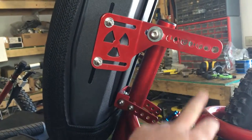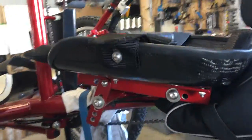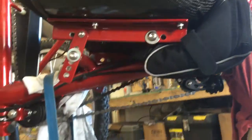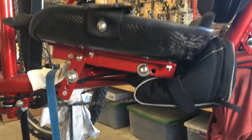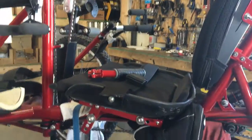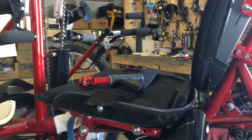There's tons of adjustment in the seat obviously for different size riders, and there's also adjustment on the seat pan — it'll go fore and aft about two and a half inches or so. If you need to remount the seat, that's pretty easy as well.